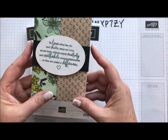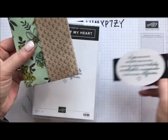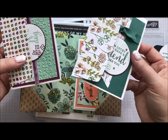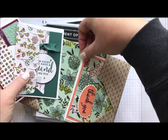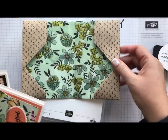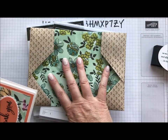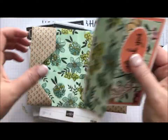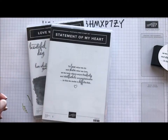It's got this cute little belly band on that you're going to pull off. Inside there's two pockets and it holds four of our note cards and envelopes — they fit right in those little pockets. This is one sheet of 12 by 12 DSP scored and folded. It's just awesome. So let me show you how to create that.